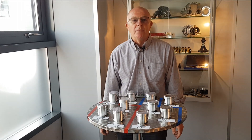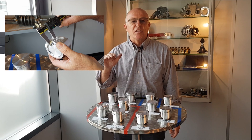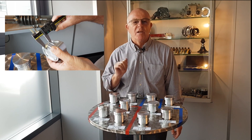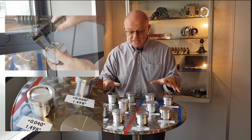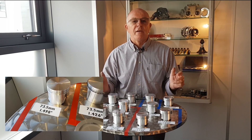Today we're going to run through compression height on pistons. Basically that's the dimension between the centre line of the gudgeon pin and the crown of the piston. What we've got here is quite a range of pistons that we stock, and we'll run you through them, tell you what they do and what they're for.